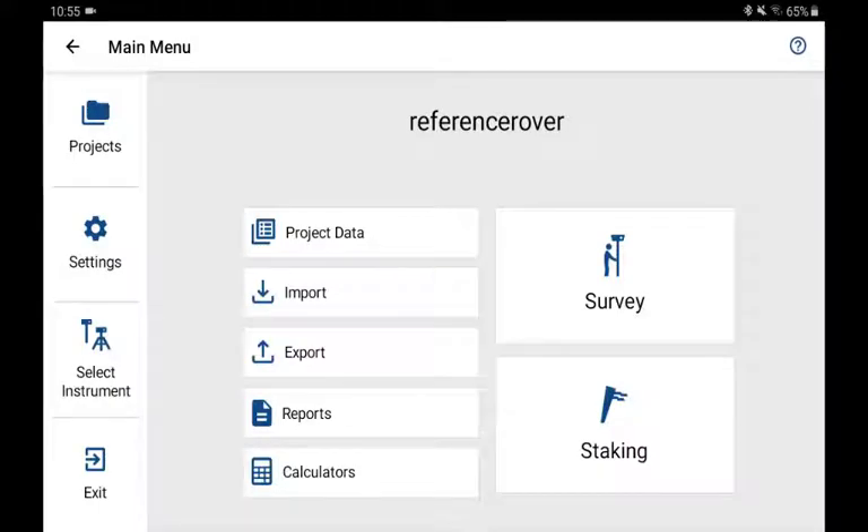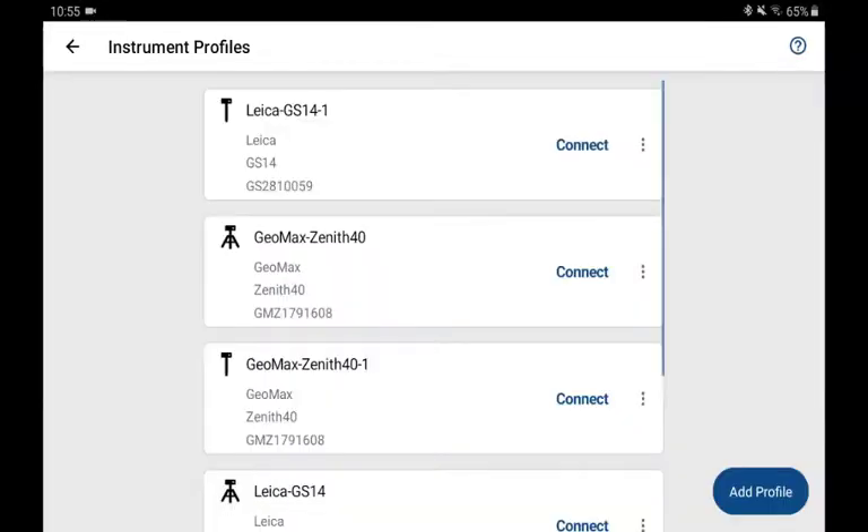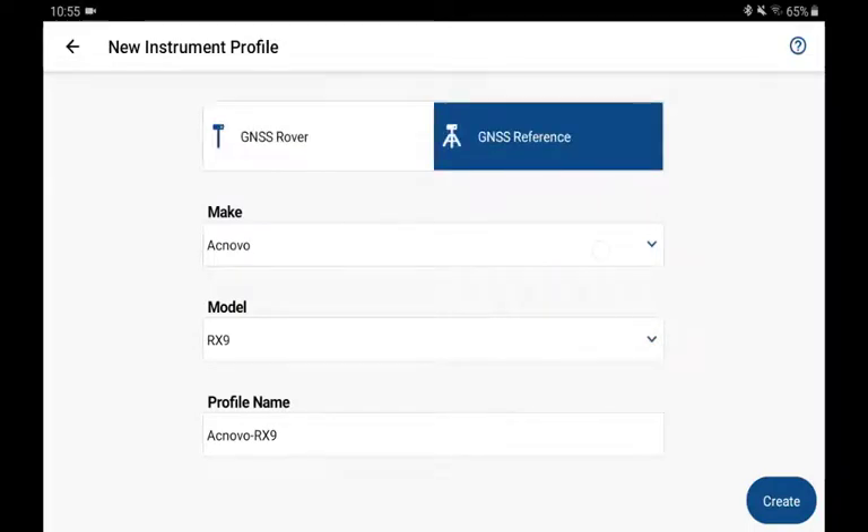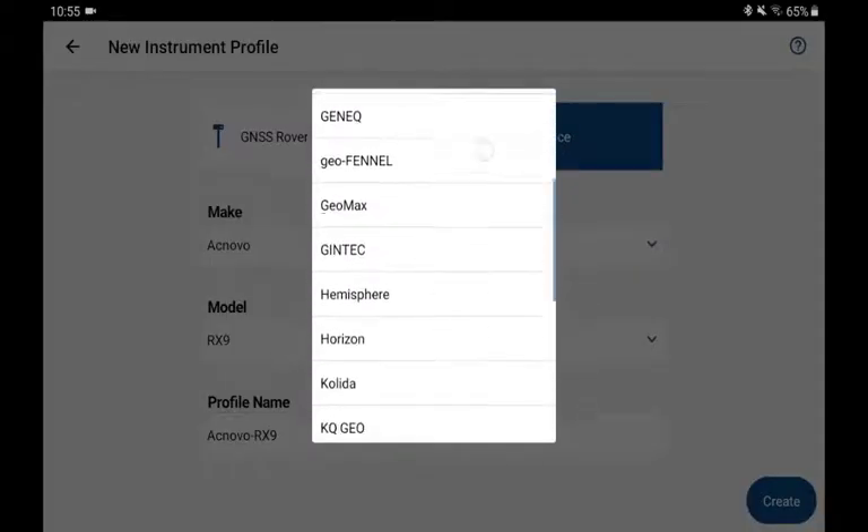I'm going to configure a profile that will allow me to save all the settings I need to connect to a GNSS reference station. Let's start by going to Select Instrument, then the Instrument Profiles list, and add a profile. I'll select Reference and my make,